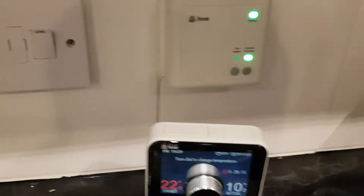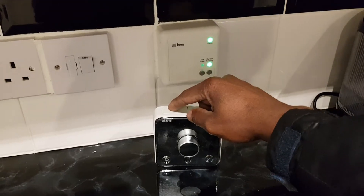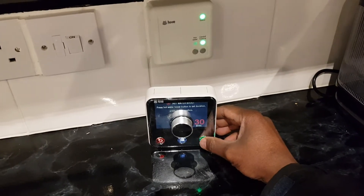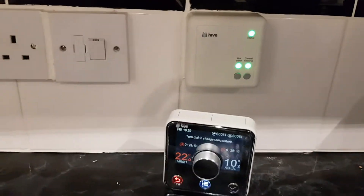There you go - you can see the light just comes on. And if you want the water to come on as well, all you need to do is just press that one and then press the tick. As you can see, both of them are on. So that's how you set it up.